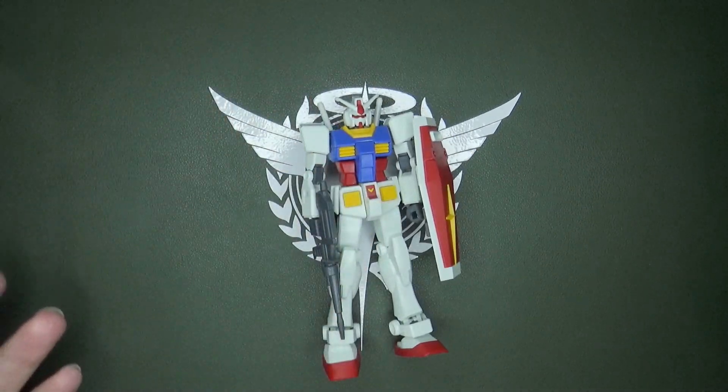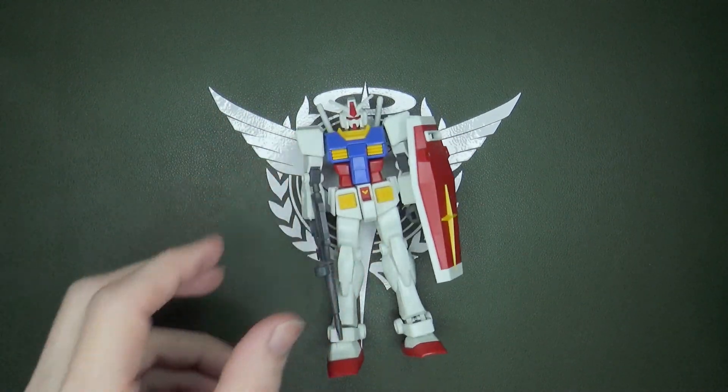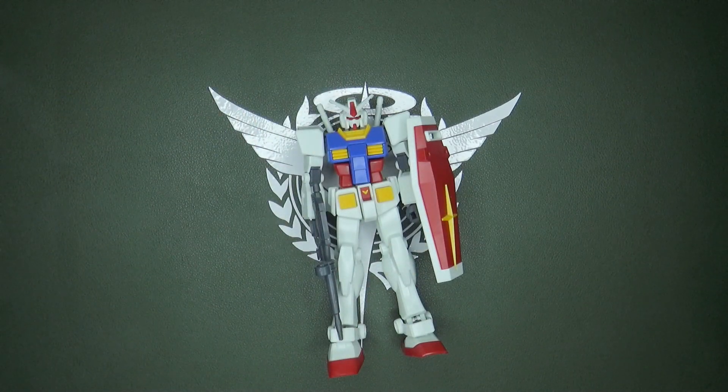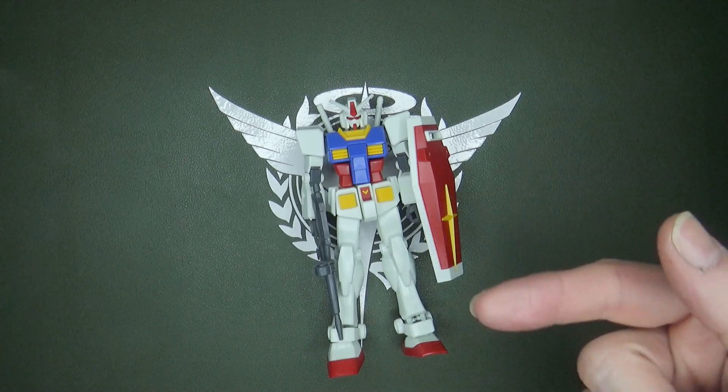The RX-78-2 design is pretty nice — a little blocky, with interesting colors for a robot — but I do love it. I also love the other RX-78 Gundams that came afterwards, because this is number two.